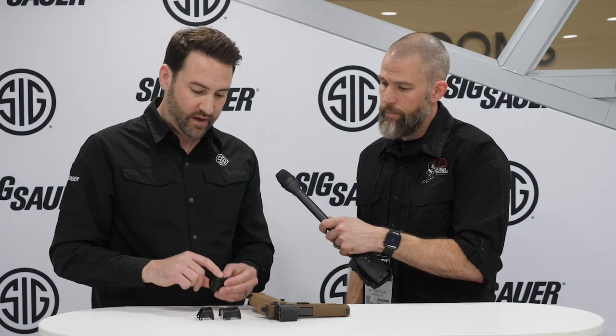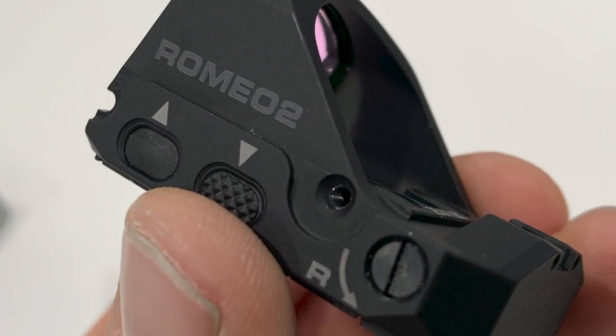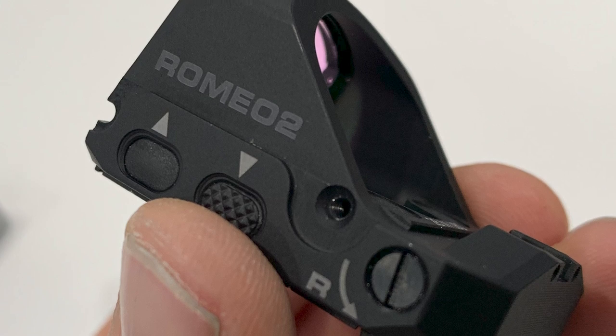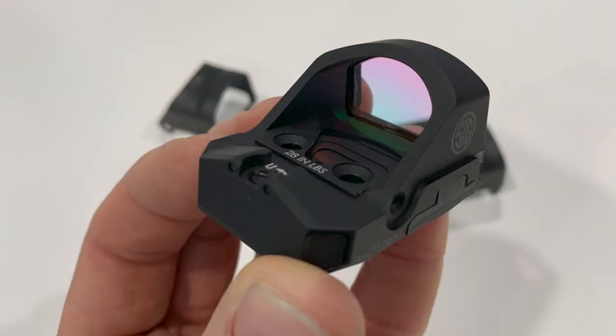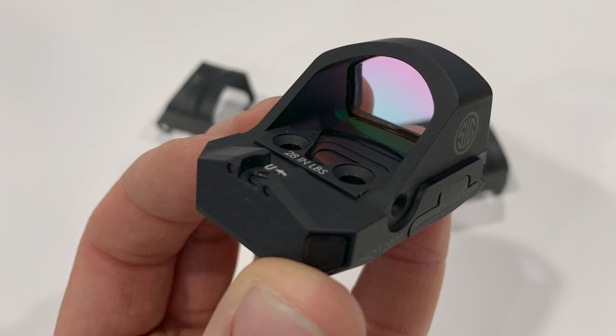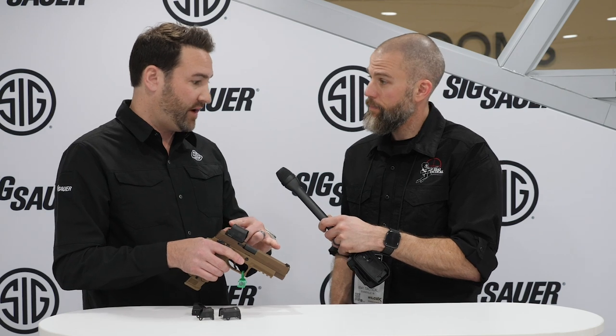We've got recessed brightness adjustment buttons so duty holsters won't inadvertently touch those buttons. We've also got an integrated rear suppressor height sight, so if you're running a front suppressor sight, you'll have a full sight picture with backup irons.